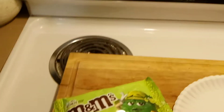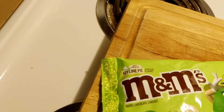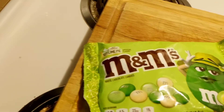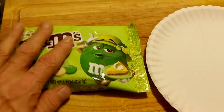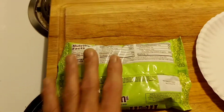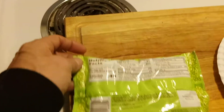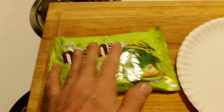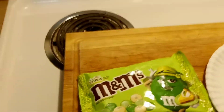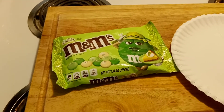Good evening everybody and welcome back to the channel. Tonight I have Key Lime Pie M&M's with chocolate white chocolate candies, and it has a little pie in here. I don't know what the price point was on these because I just grabbed them and threw them in the cart. I found these when we went grocery shopping earlier today. It's a new product from M&M's. What do you say we tear them open and see what we got?